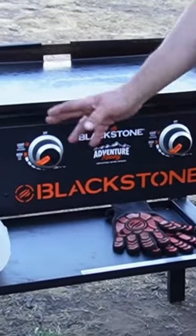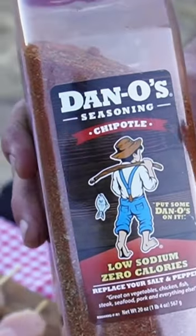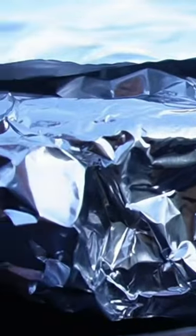Aluminum foil to wrap it up. Blackstone griddle on low. Put it down on there, and I wrapped some chicken skewers up at home using Dano's Chipotle seasoning. The griddle top is on low.